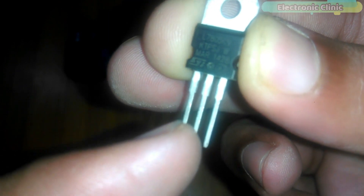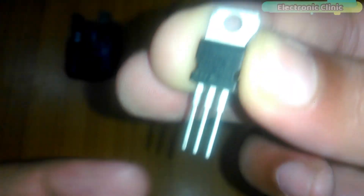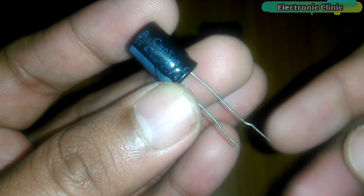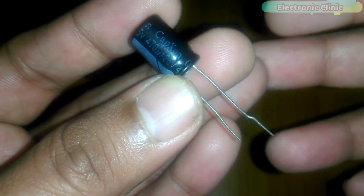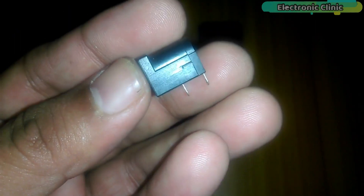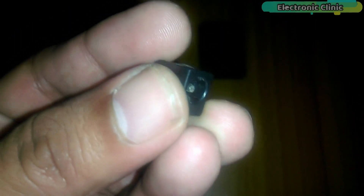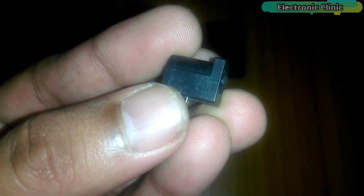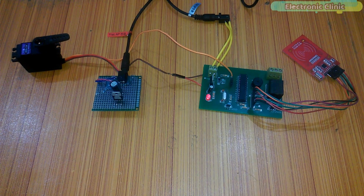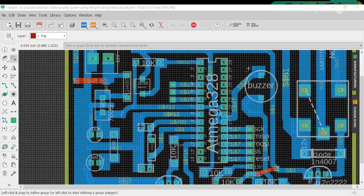For the 7805 voltage regulator, the left leg is the input, the middle leg is the ground, and the rightmost leg is the output. Number twenty-two, 25 volt 470 microfarad capacitor — the longer leg is the positive and the shorter leg is the ground. Number twenty-three, DC female socket and some connection wires. These components can be purchased from Amazon; the purchase links are given in the description.